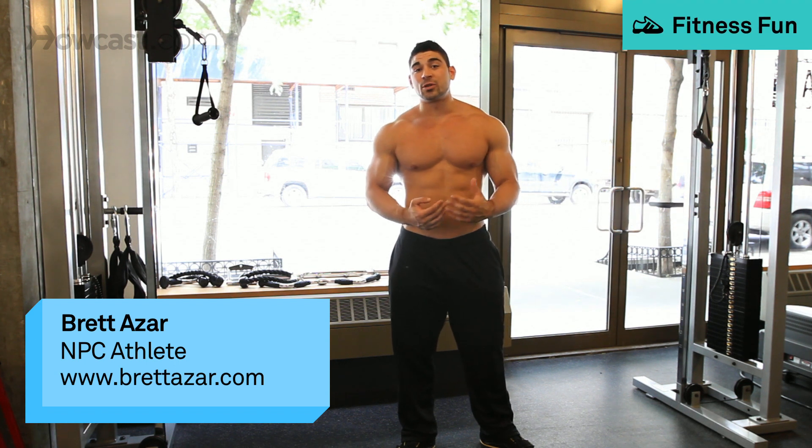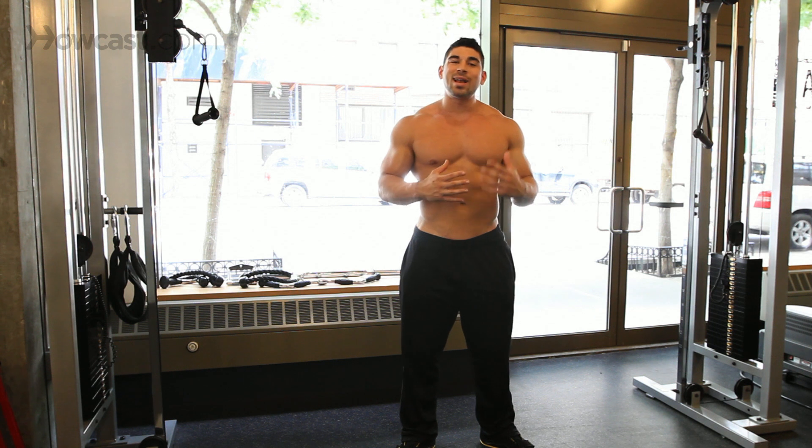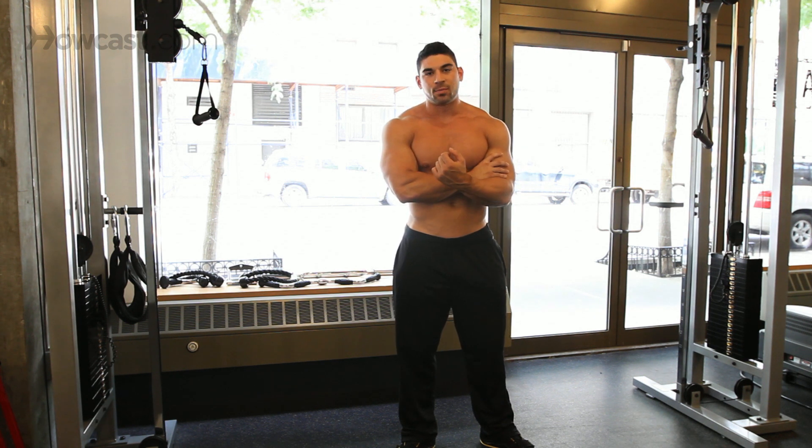Today I'm going to go over how to do a proper chin-up. We're focusing on arms today. A lot of people don't realize that chin-ups are a great bicep workout — they think of it more as a back exercise.